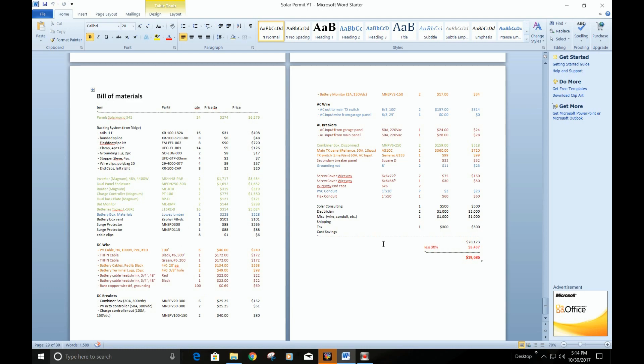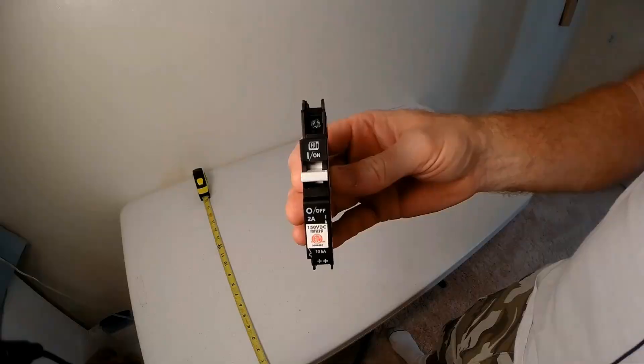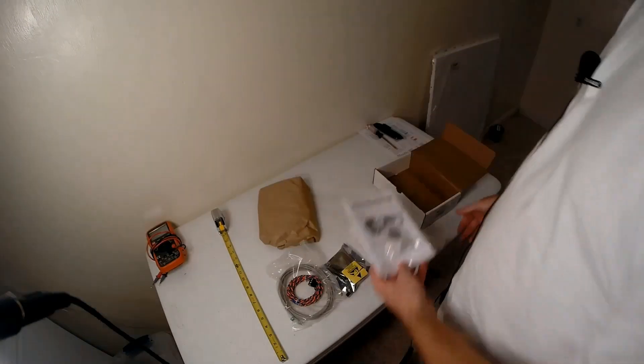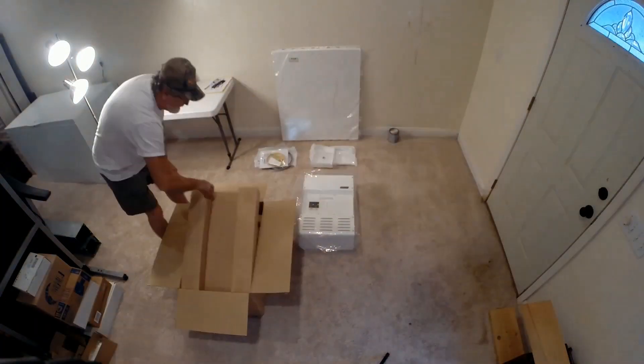Once I got all that done, I put all this stuff on order. For about three weeks I had stuff coming in the mail every day, and I did unboxing on everything as it came in. And once it all arrived, I went to work and put it all together.